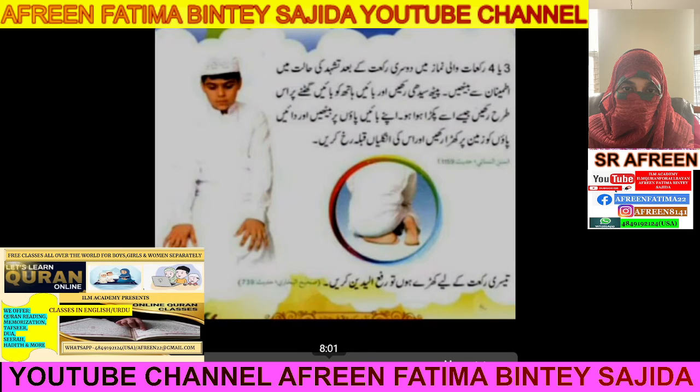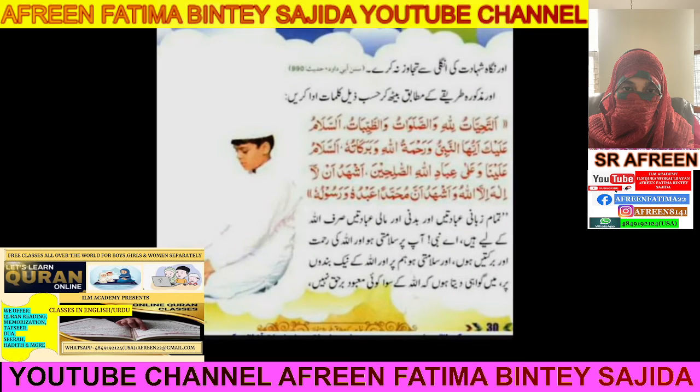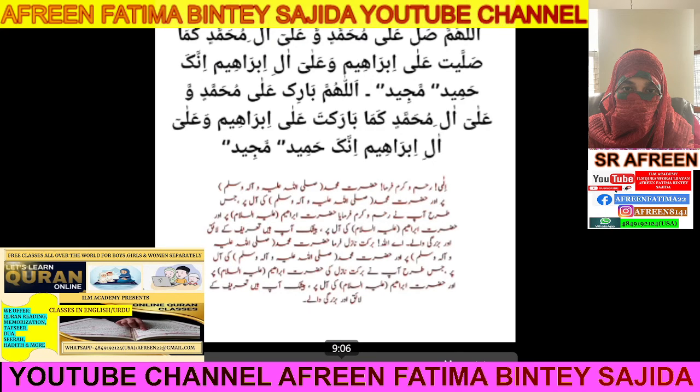After completing two rakaat, sit in the sitting position and recite At-Tahiyyat. You can shake your finger during At-Tahiyyat. Then recite Durood Ibrahim: Allahumma Salli Ala Muhammadin Wa Ala Aali Muhammad, Kama Sallayta Ala Ibrahim Wa Ala Aali Ibrahim, Innaka Hamidun Majeed. Allahumma Barik Ala Muhammadin Wa Ala Aali Muhammad, Kama Barakta Ala Ibrahim Wa Ala Aali Ibrahim, Innaka Hamidun Majeed.